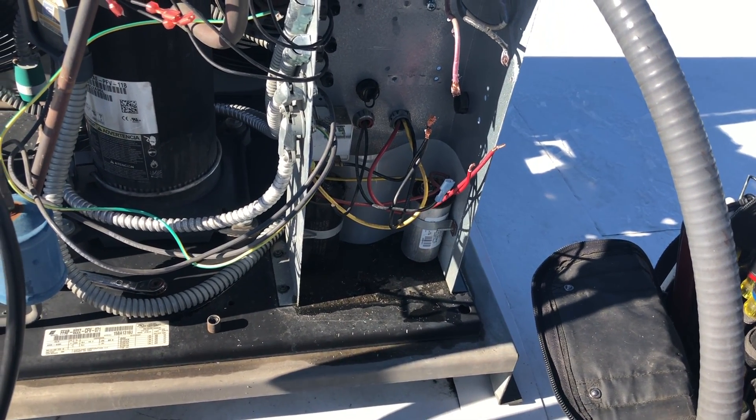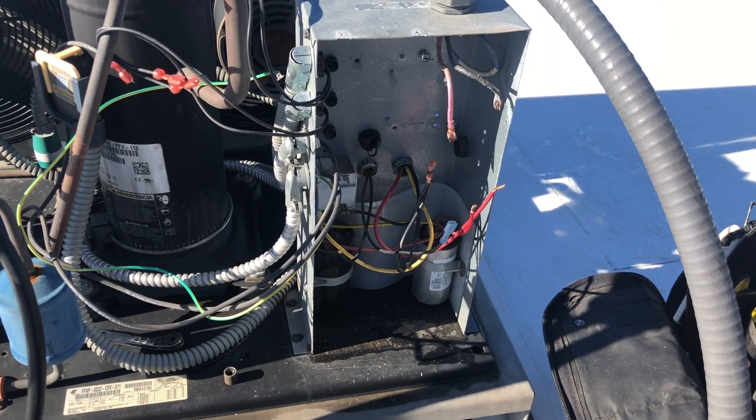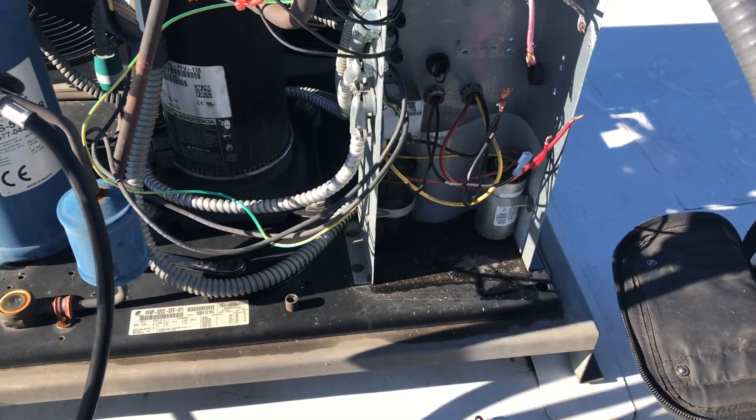So if we get high head, it's going to drop the contactor out. And when we get low pressure on a pump down, it'll shut off. And when the solenoid energizes and the pressure comes up, it'll make. It's that simple.